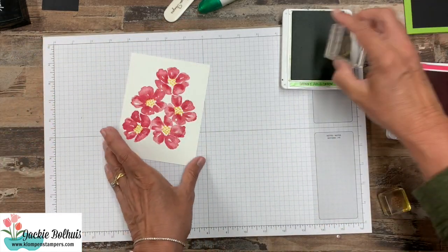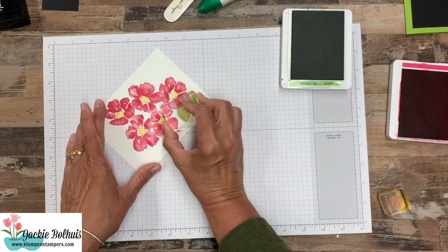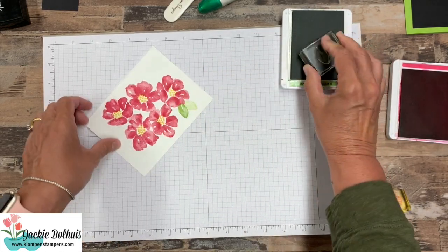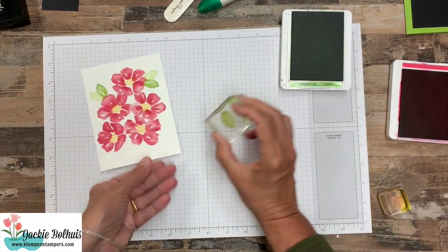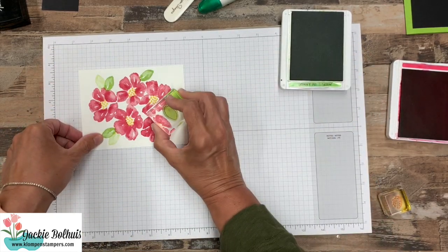Now all of these colors will be listed over on the website as well, along with the complete recipe of this card. And I have a couple of other ones that I'm going to share with you as well, so you'll have lots of stamping ideas.